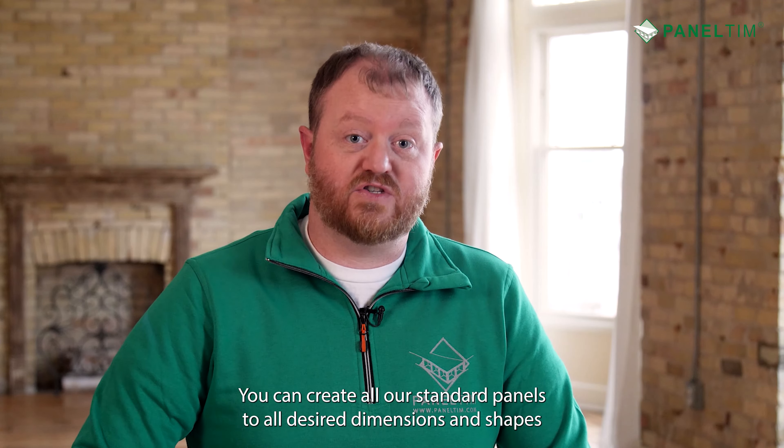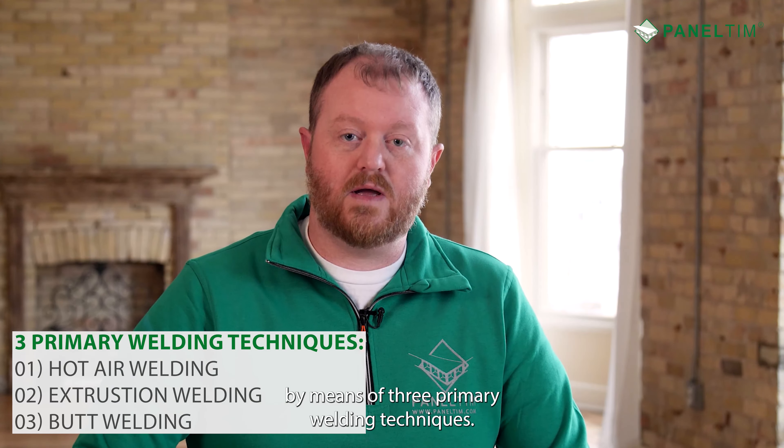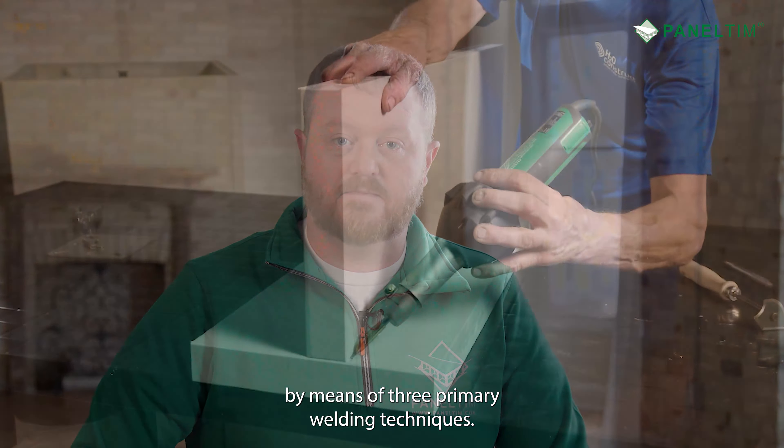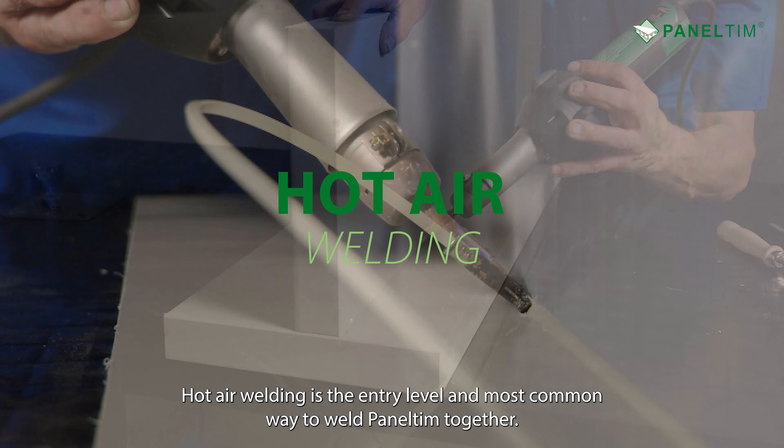With plastic welding, you create a completely continuous, attractive, waterproof bond and seal. You can create all our standard panels to all desired dimensions and shapes by means of three primary welding techniques.